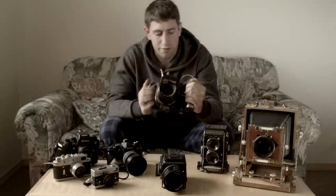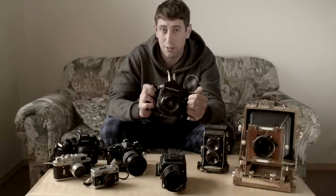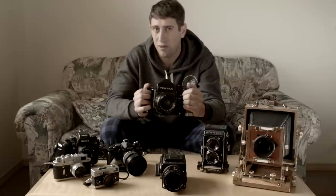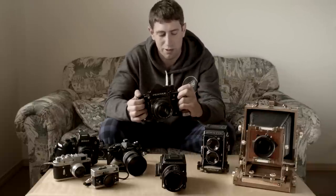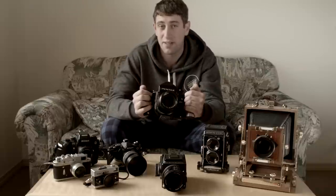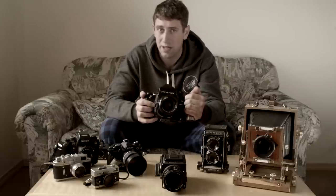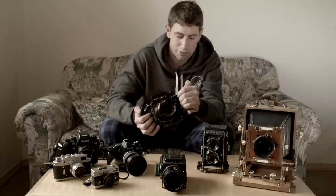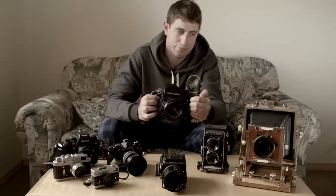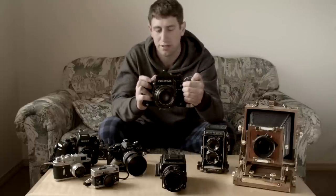The Pentax 67 is pretty good value — they made a few different models. This is the 67, which I personally really like at a good price point. If you go to the 67II, it gets a lot pricier and there are a few more issues with battery usage and such. There are also older models — the 6x7 — which lacks a few features like mirror lockup, though it's been added to some of them. Mirror lockup is really handy if you're worried about shutter shake or mirror slap, since you can lock it up and then take the exposure for a more stable shot.